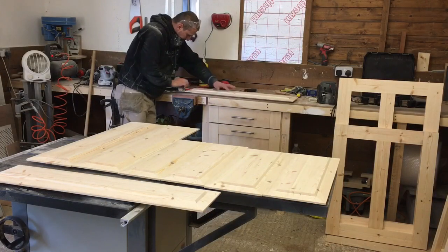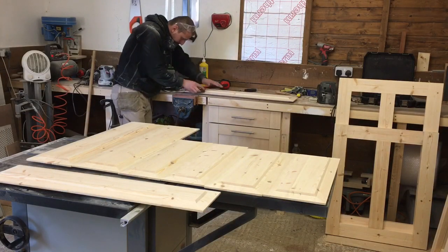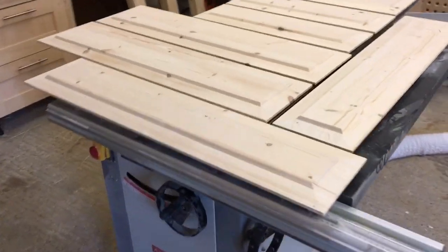Now just a quick sanding to clean up the surface. And here they are, all ready to put in the frames.